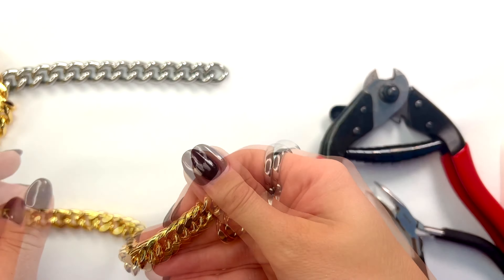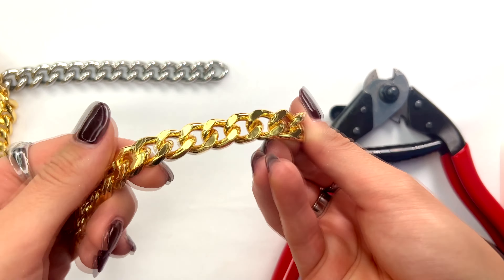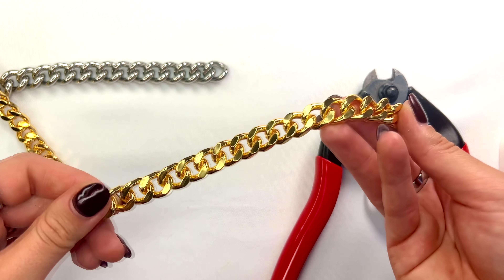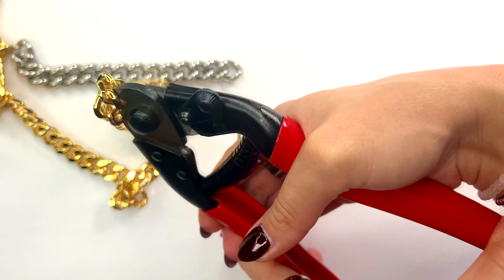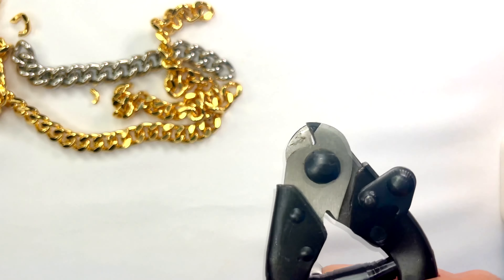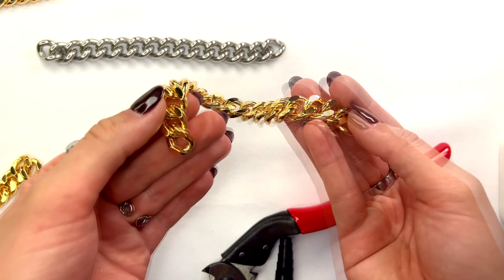This is a brass chain, and you can use the same method we just used on the stainless steel chain. But brass is slightly thinner material and not as hard to cut through. You can cut the link anywhere you want — just place the tip of the cutter on the chain link and press down.